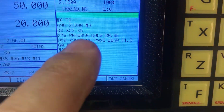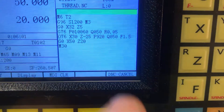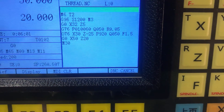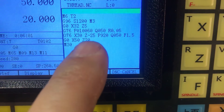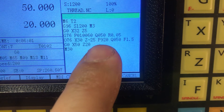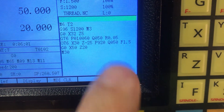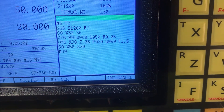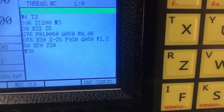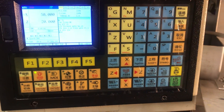There are the P settings. Q is depth of cut, and the last chip is 0.05 millimeters. X30, Z-25 — P is the depth of the thread, and Q is the first depth of cut. F 1.5 — that's the feed, 1.5 millimeters per revolution.